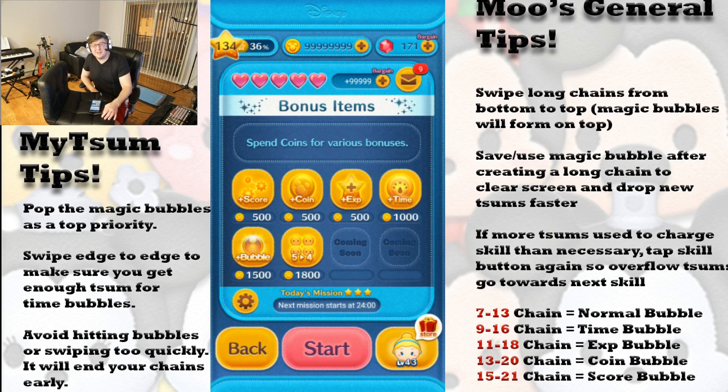Hello everyone, Mu here with another gameplay video for the Disney Zoom Zoom mobile game. And before we get into why there's a bar stool in front of me, I just want to go over a little bit of my thought process and everything that spurred me to come up with this little strategy.